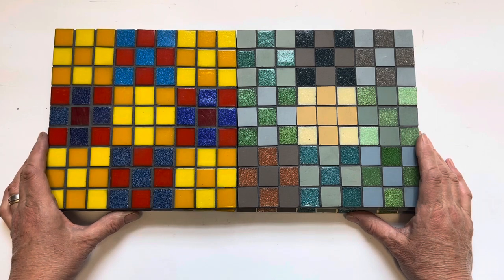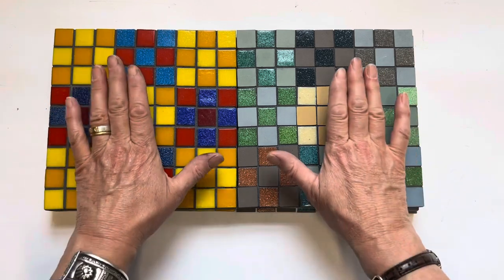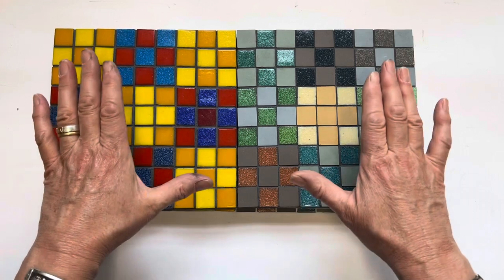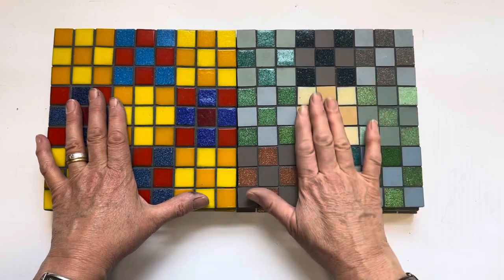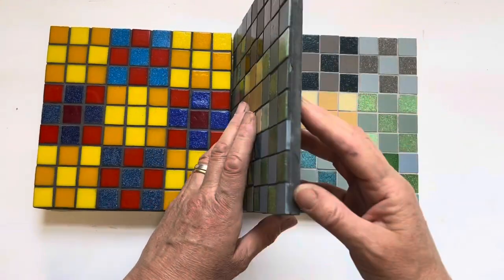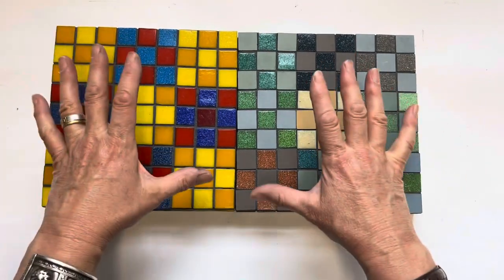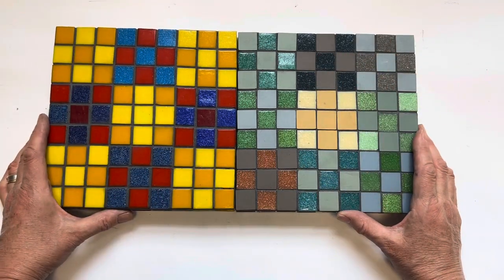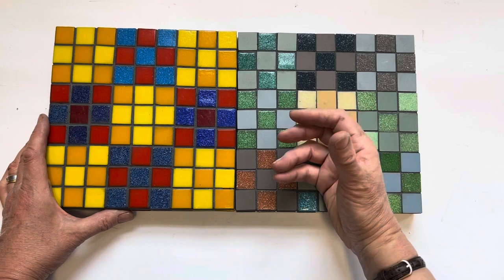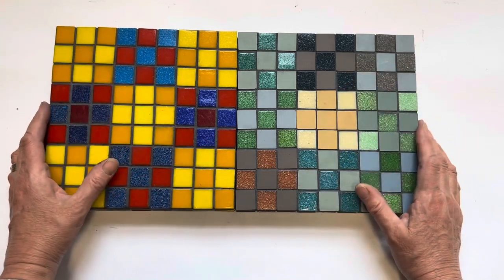For this video, we're going to be looking at the basic principles of choosing a grout colour when you're making mosaics. We're focusing on direct method mosaics, which is using purpose-made flat tiles stuck onto a flat surface. The principle of choosing colours is quite different when you're using thinset and applying different materials like stone and pebble, so here we're just talking about direct method mosaics.